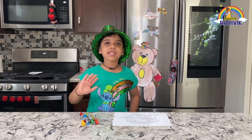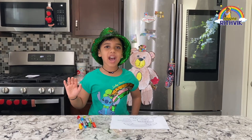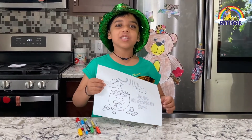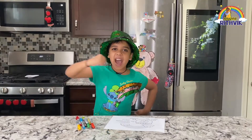Hello friends! Happy St. Patrick's Day! Today, I'm going to do a St. Patrick's coloring sheet. It's fun, sweet, and simple. Let's go!